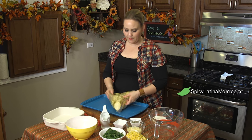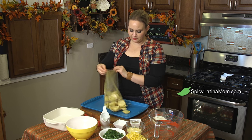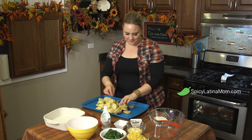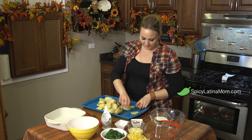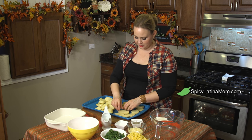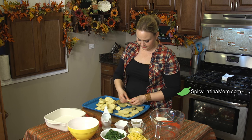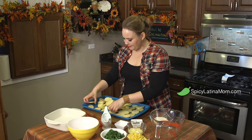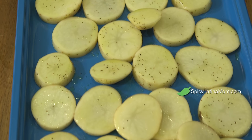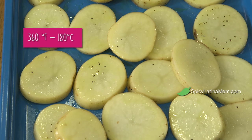After I mix them for a while, this is ready to go into my base. I'm gonna try to separate them as much as I can because I want them to be a little crunchy. If you put one on top of the other they're gonna stick together and they are not as good as if they are just separated. I will try my best to keep them separated, and this goes into the oven for 30 minutes at 360 Fahrenheit, 180 degrees Celsius.